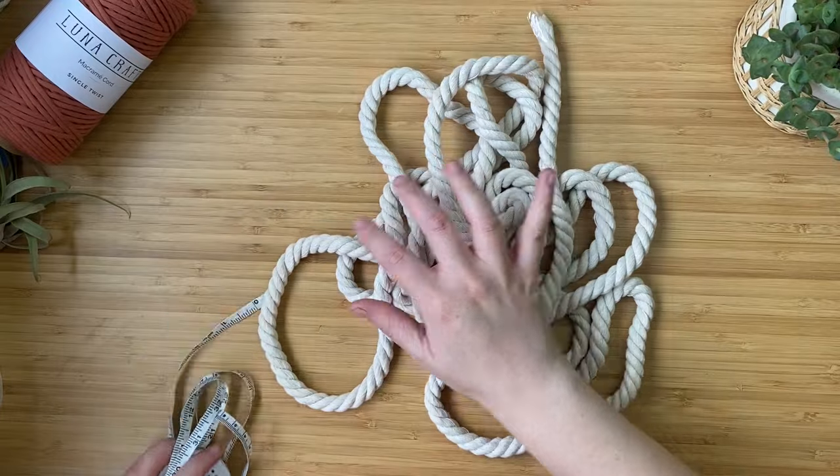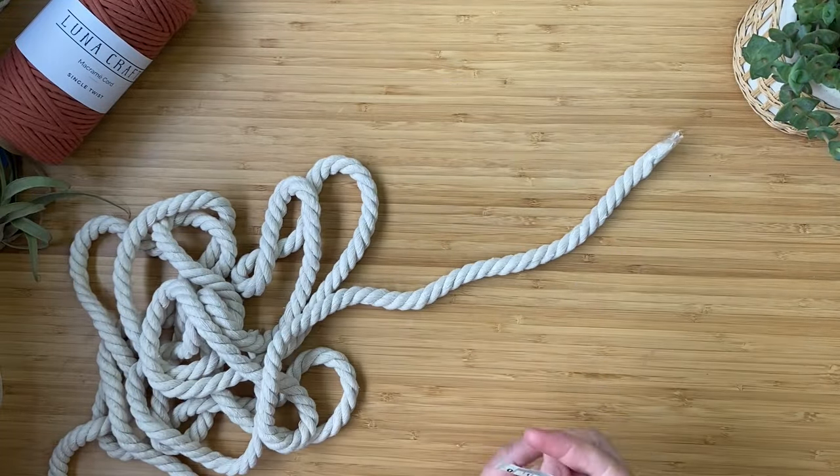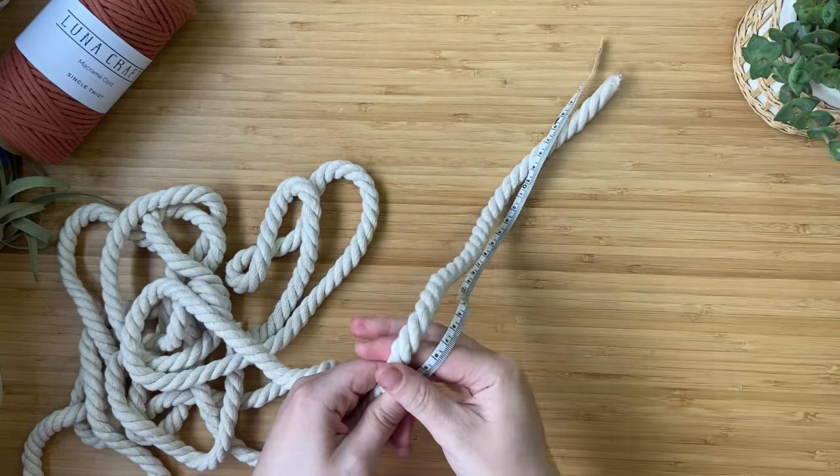Let's get started. First, grab one end of the cord and use your tape measure to measure in 60 centimeters from the end. This is where we're going to create our loop.